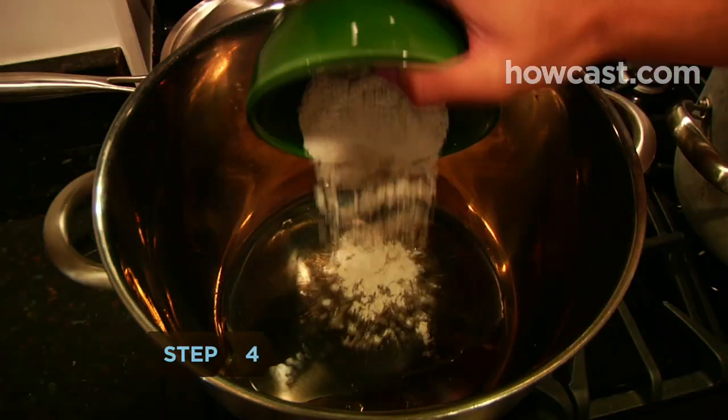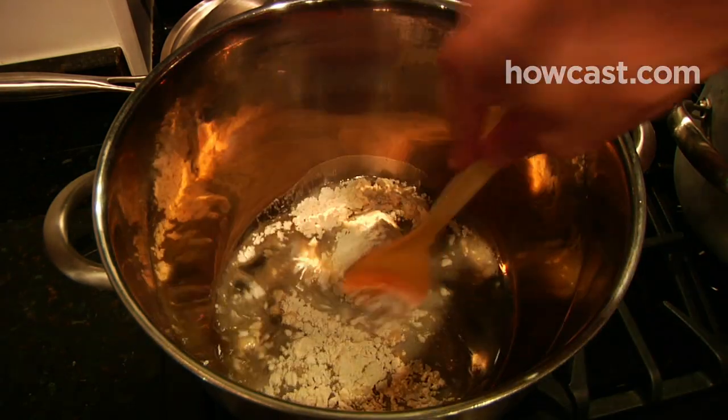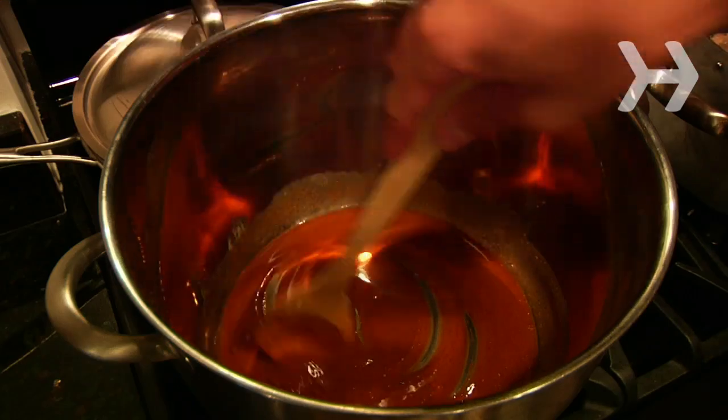Step 4. Make a roux. In a large soup pot, add the flour to a half a cup of heated oil. Cook over low heat, stirring until the flour turns a rich peanut butter color.